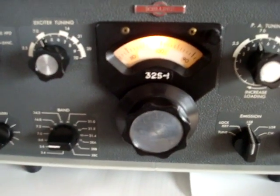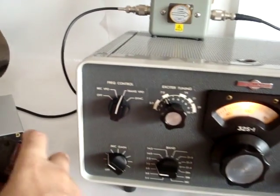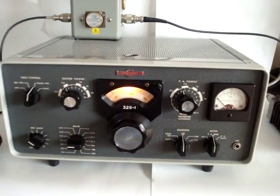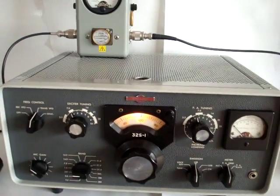Alright, we got it optimally tuned now and it gives off about 150 watts at seven megahertz. The same is actually true for the 80-meter band, but for the sake of the length of this video I'm not going to demonstrate that. So this is the video of the Collins 32S-1 transmitter.